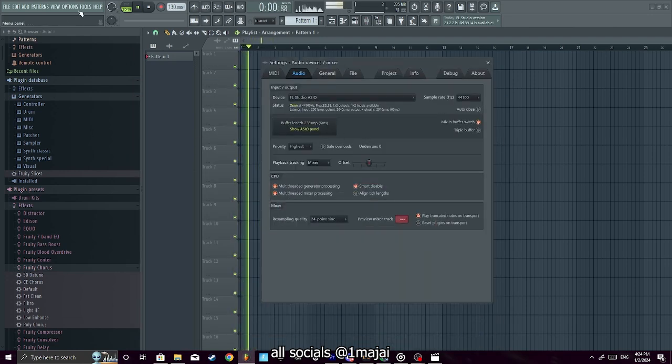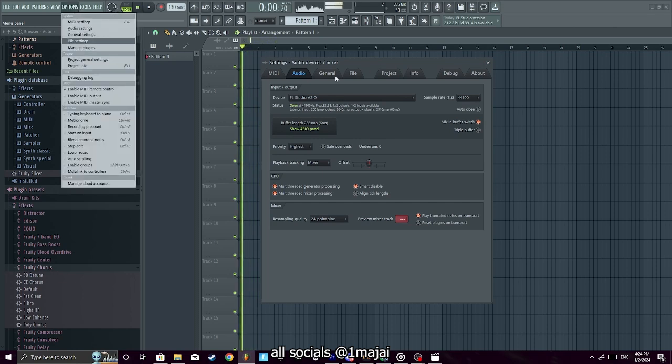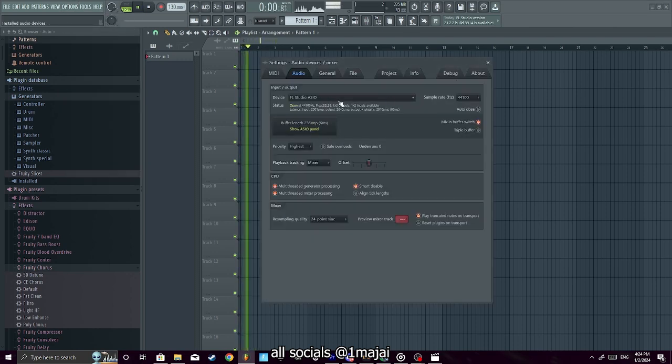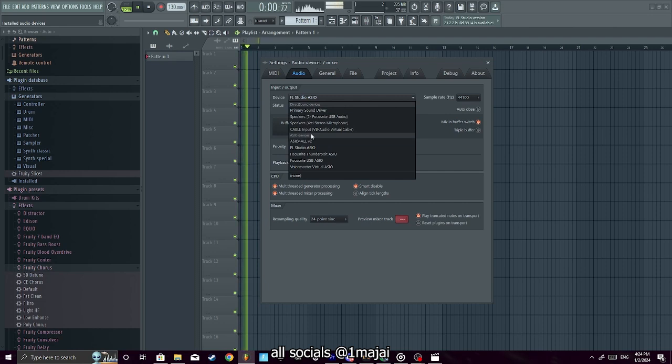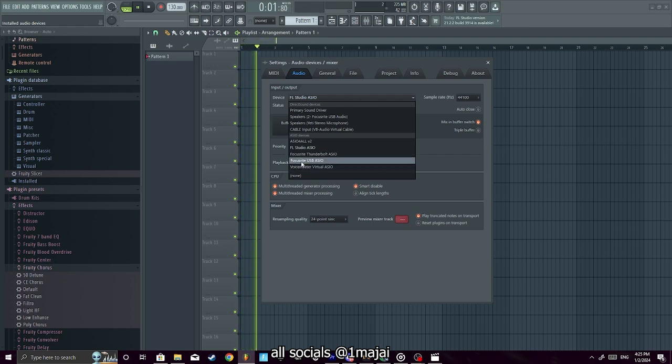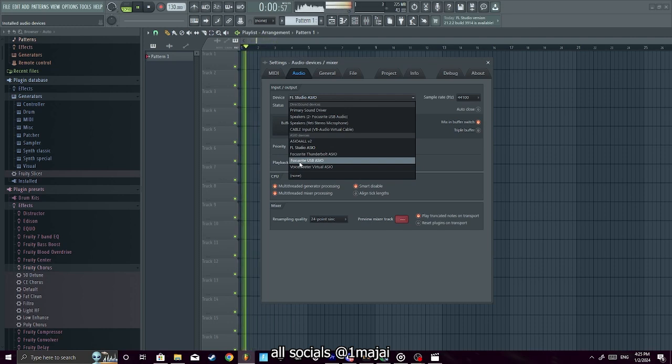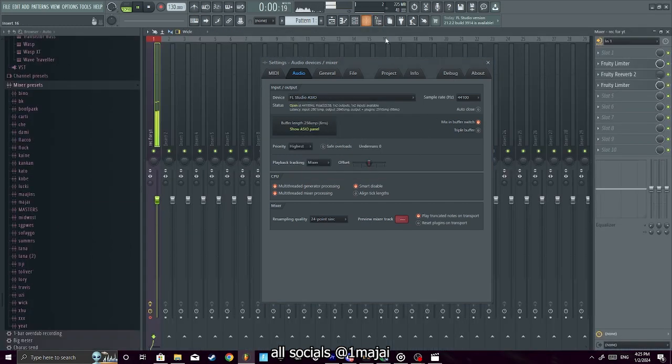When you're first starting out, make sure your audio settings are perfect. Click on audio settings — we're in FL Studio. Use ASIO for all if you have a USB mic, but I'd recommend investing in an interface and a condenser mic and plugging it into your interface. It'll be worth your while.